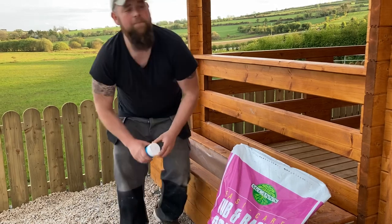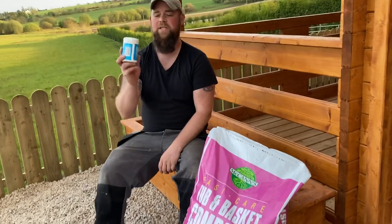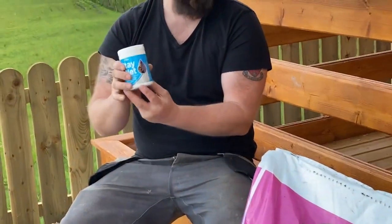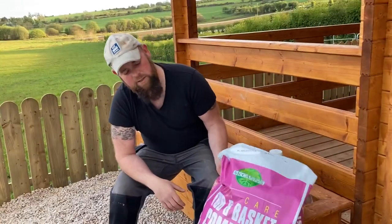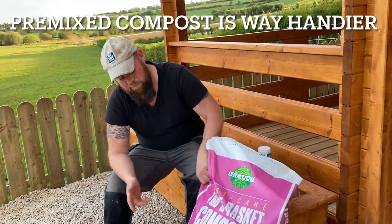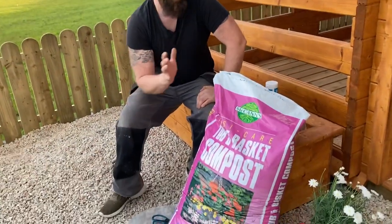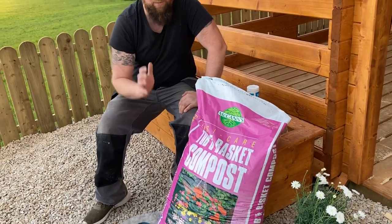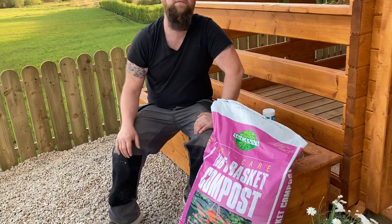In terms of compost, you can actually use general multi-purpose compost. A lot of people like to add additives like stay-wet gel, which helps with water retention, and you can add your own fertilisers. What we tend to use is McCann's tub and basket compost. It's an Irish product that already has water-retaining gel and fertilisers in it, to keep the plants fed over the course of three months or whatever the season will be.